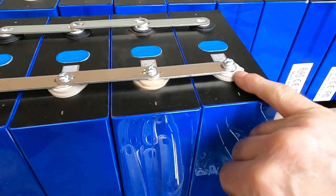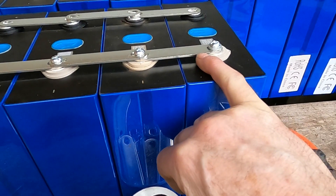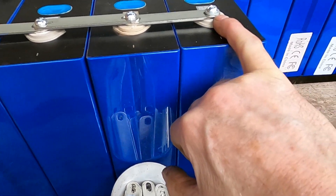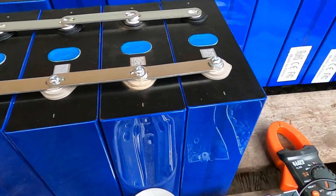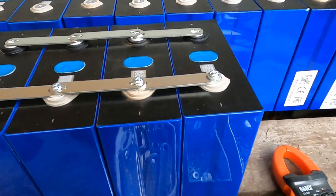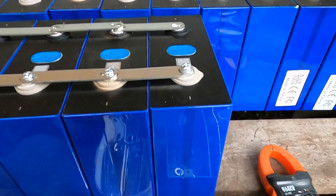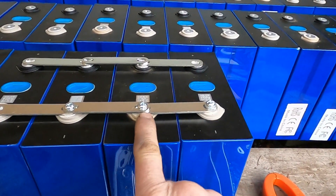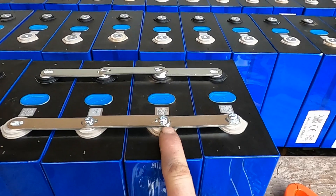I'm putting two washers on any screw that only holds down one thickness of bus bar. If I don't, that screw will bottom out in the hole and not actually hold the bus bar against the terminal, so it won't make a good connection. On the end terminals where there's no other bus bar attached, I have to use two washers. In the middle, no washers works fine — it doesn't bottom out and holds the bus bar snugly against the terminal.